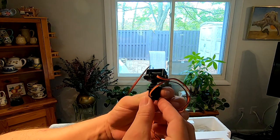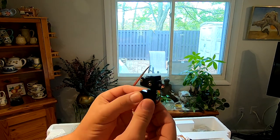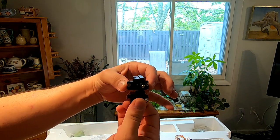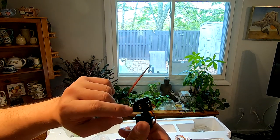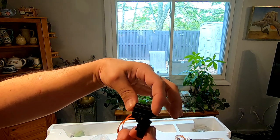We have a two-servo gimbal. The bottom servo here, and then another servo mounted on top of it. This servo rocks this little deck here, where you would attach a camera.